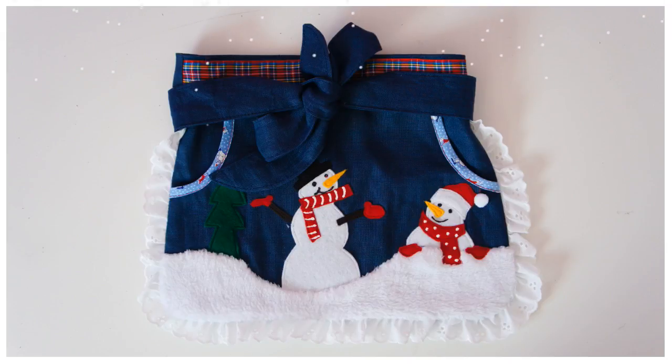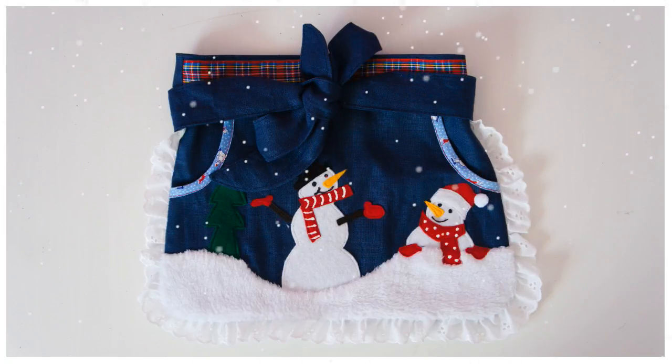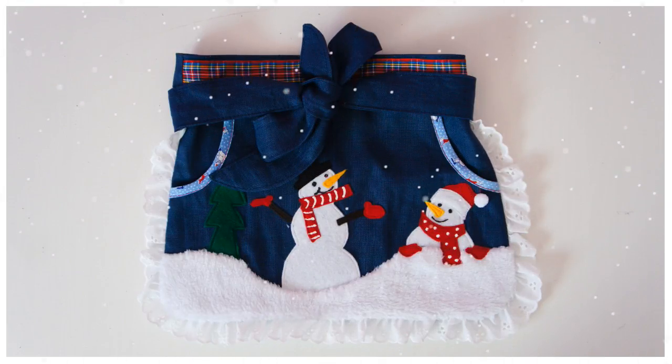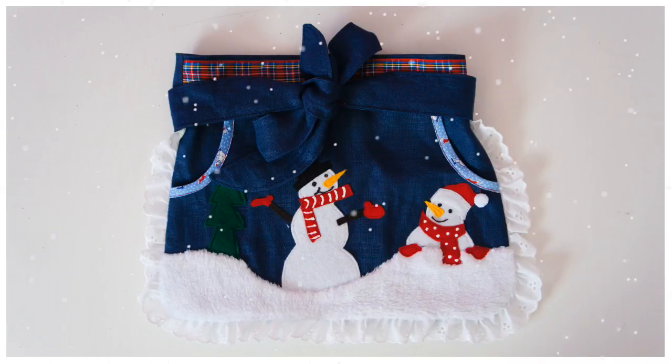Welcome to our Christmas Sew Along. I'm going to sew a really cute apron here with you, and we are going to put the little snowman from the tree skirt pattern on it, but you could put anything else on it that you like as well.